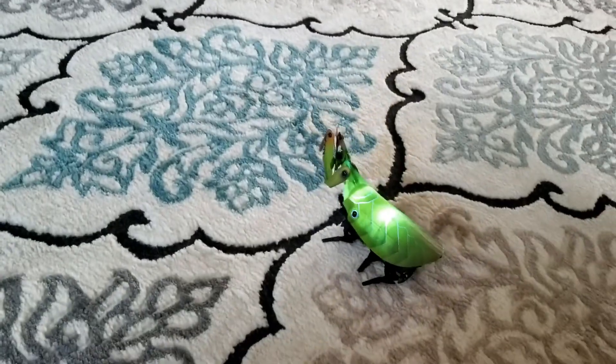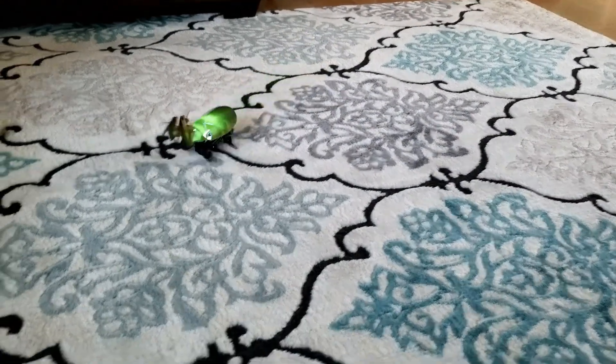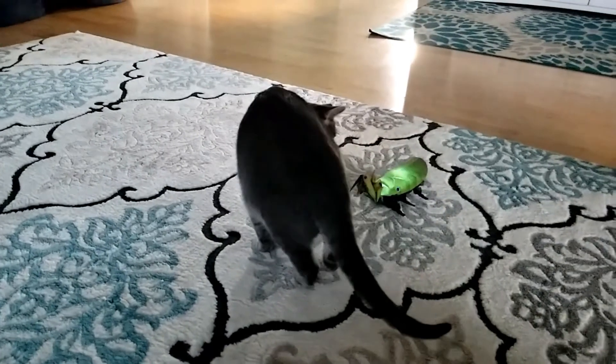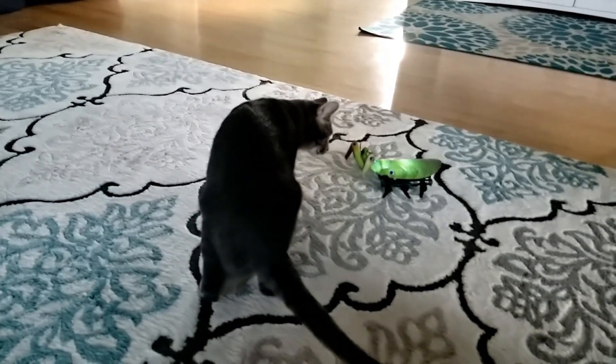My favorite flooring to run this robot is probably carpet or an area rug — they do slide a lot on smooth surfaces. Also, our cat is obsessed with this robot.